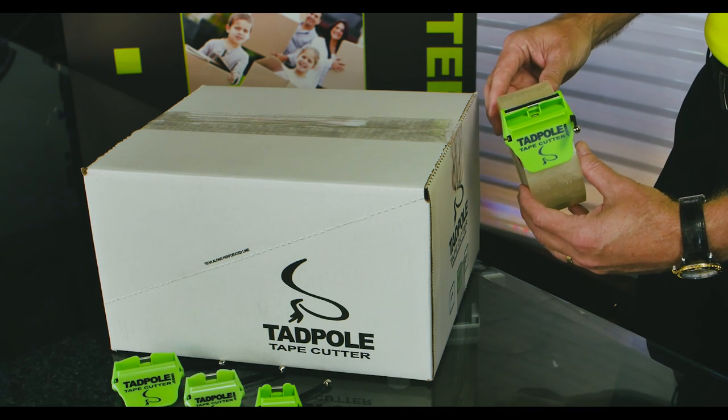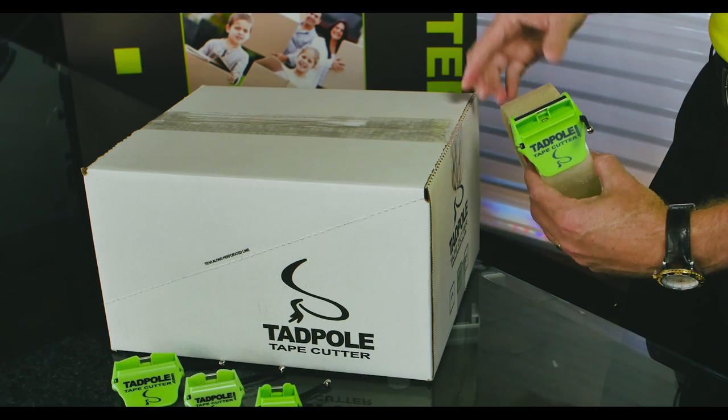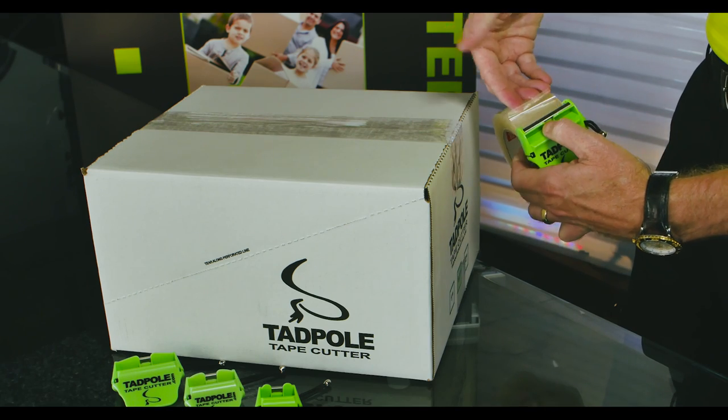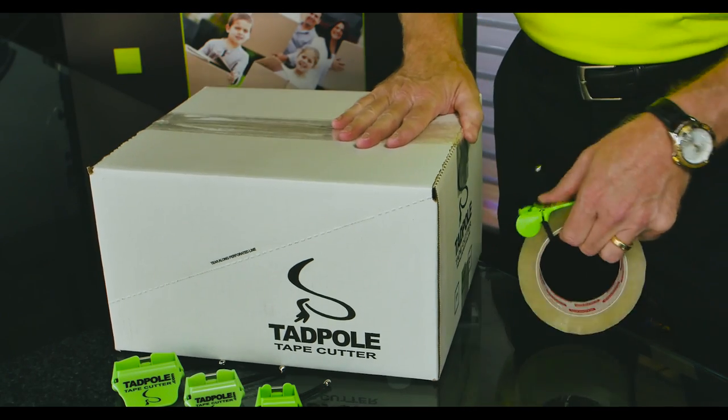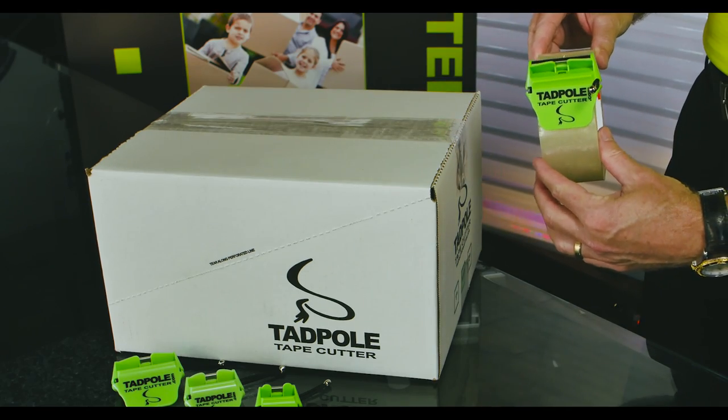Let me show you on packaging a box. On the packaging tape, place your finger here, pull back, the tape is ready to go. It's that easy to package a box.